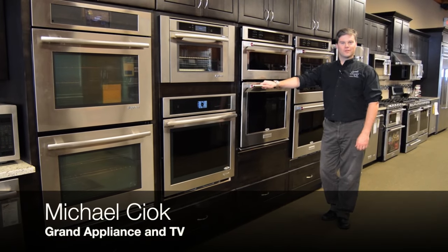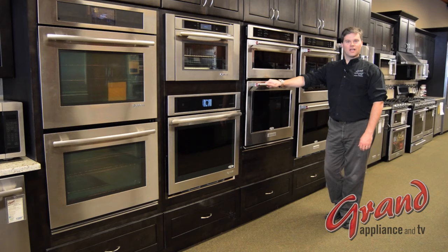Hi, I'm Michael Choke with Grand Appliance and TV's Specialty Appliance Division. Today we're going to talk about wall ovens and the options that are available. We carry single, double, and combination wall ovens.